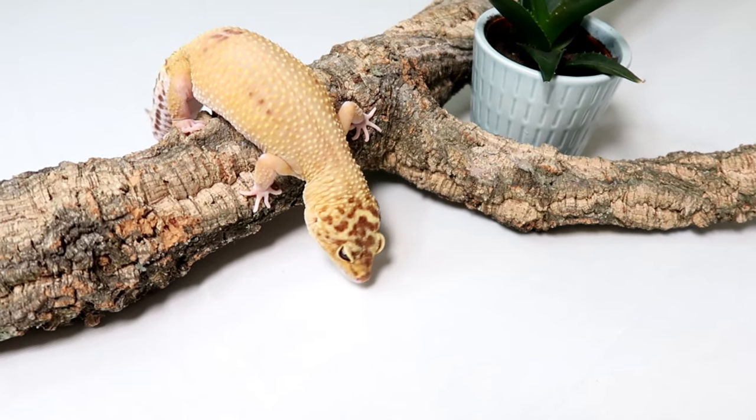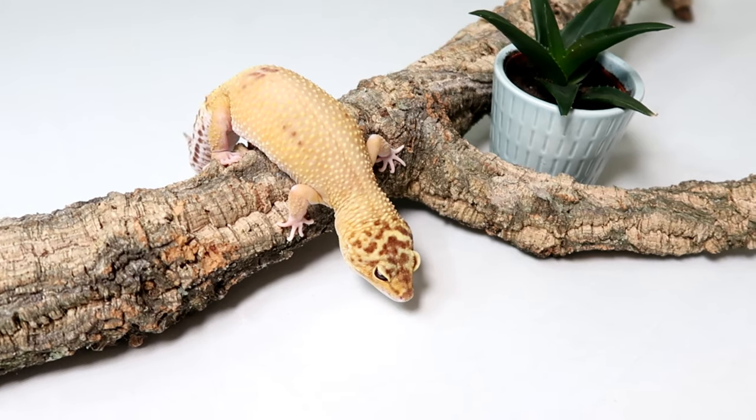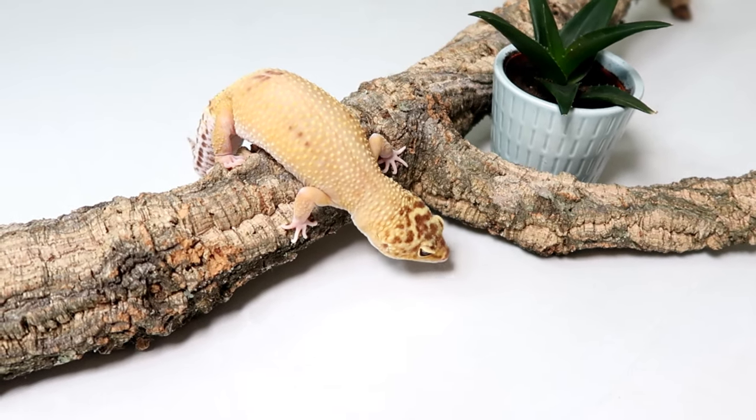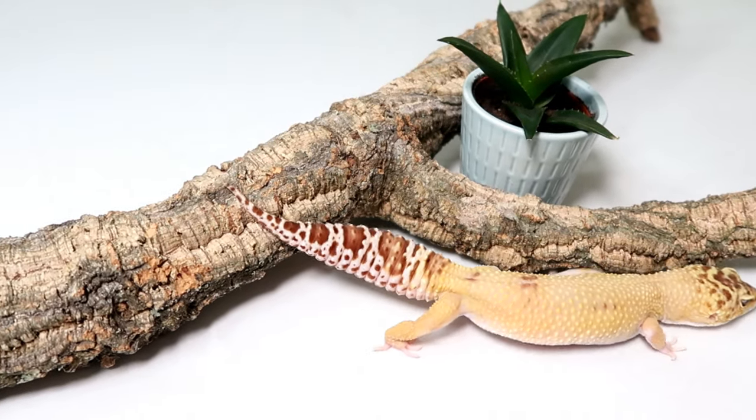Hey guys and welcome to today's video where I'll be going through 10 safe plants you can use with your leopard geckos. Don't worry, you are not limited to these plants, but these are just ones that I know are safe and easy to find.